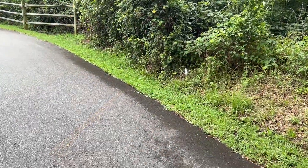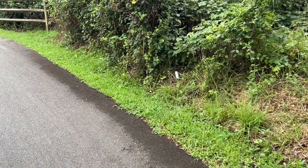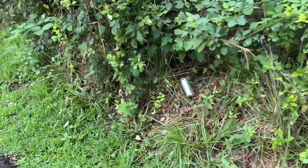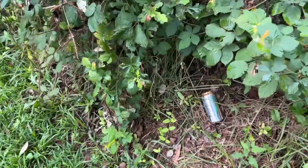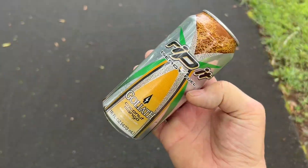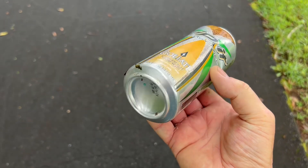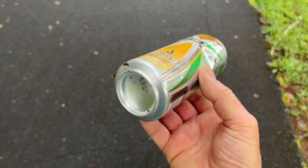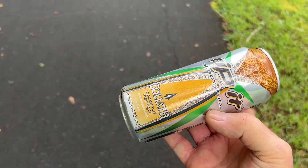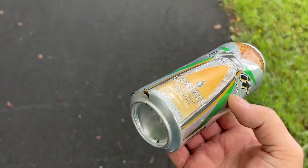I'm fresh out of aluminum can solar igniters. The one that I had made out of that Pepsi can — I cut it in half and made a grease lamp out of it. So what do we have to work with today? I'll show you how I polish up these bottoms, and if the sun comes out, solar ignite some more of that t-shirt char cloth.